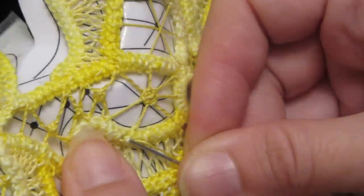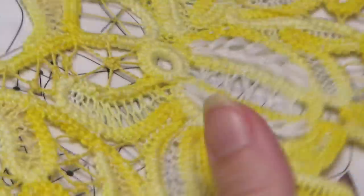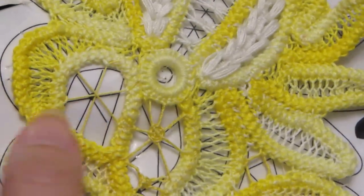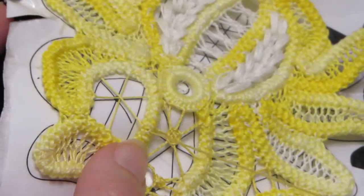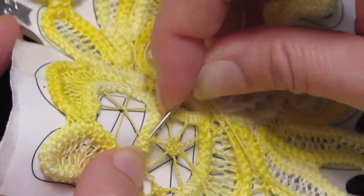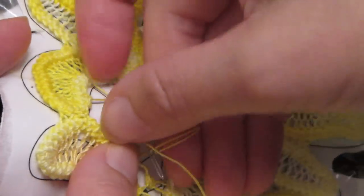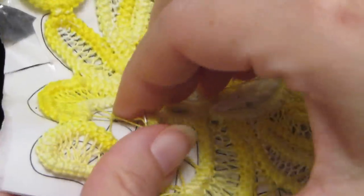I'm finishing my tail here because I need to be over here for the next one. Now we're going to work on this one. I already have all the foundation spokes here, so I just need to set my thread in the cord. Do a small backstitch here, come out to where this cord bar is with the spoke of the wheel, do another small backstitch. This is just to secure the thread so it doesn't pull out.